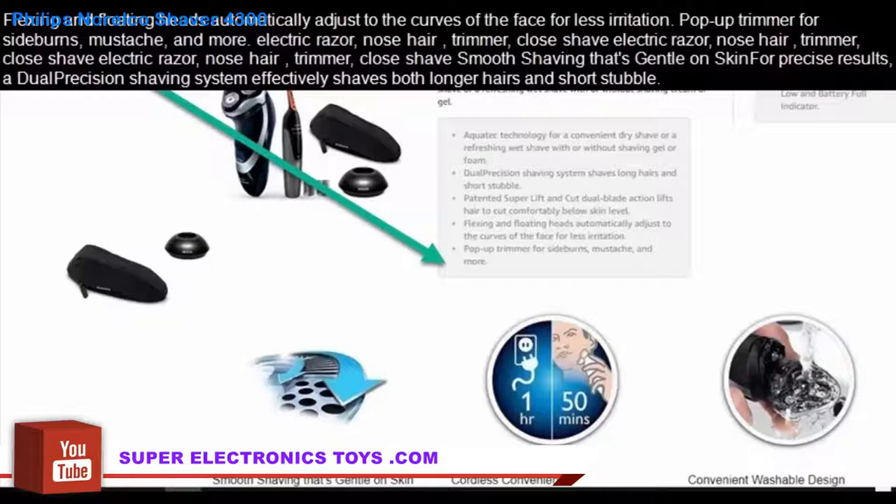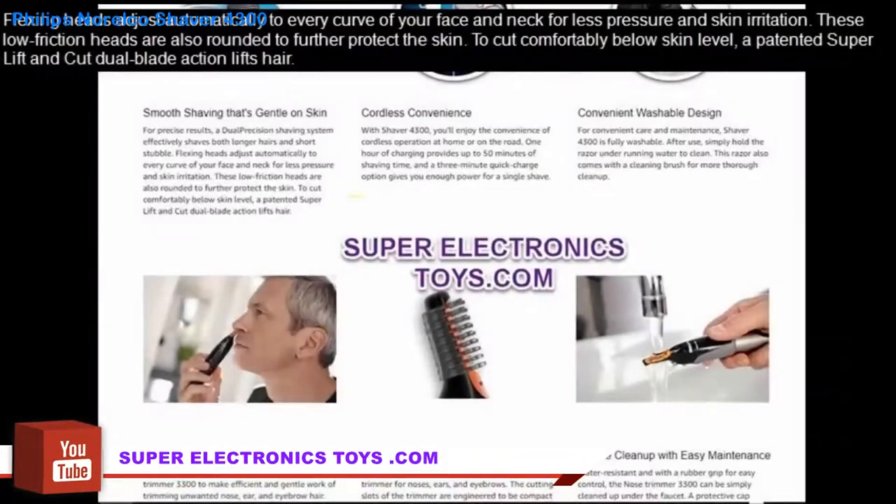Smooth shaving that's gentle on skin. For precise results, a dual precision shaving system effectively shaves both longer hairs and short stubble. Flexing heads adjust automatically to every curve of your face and neck for less pressure and skin irritation. These low friction heads are also rounded to further protect the skin. To cut comfortably below skin level, a patented super lift and cut dual blade action lifts hair.